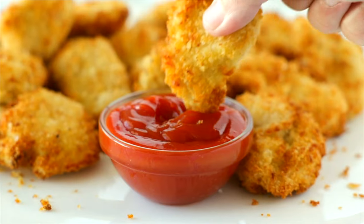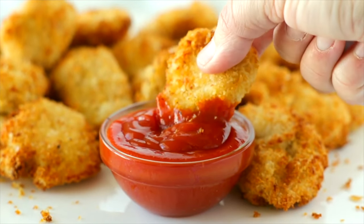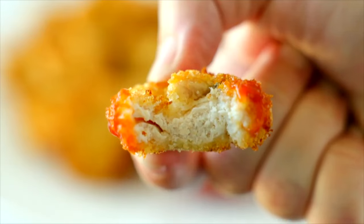If you're on the hunt for more family-friendly air fryer recipes, be sure to check out our air fryer chicken nuggets next.